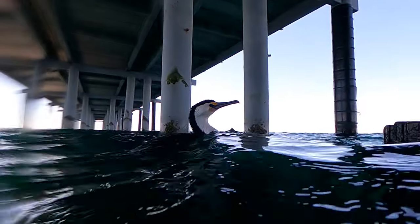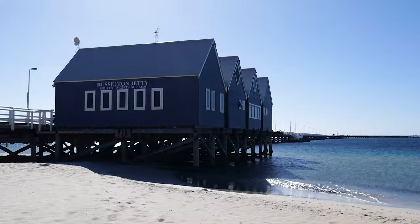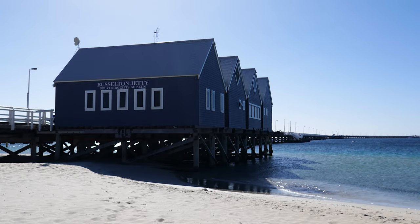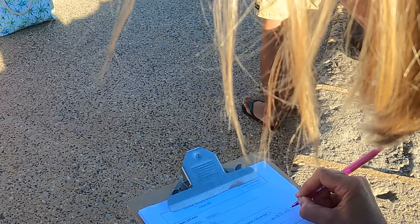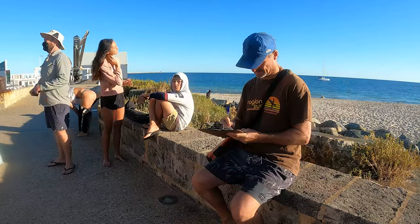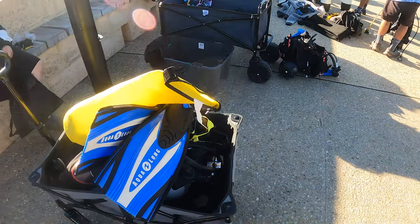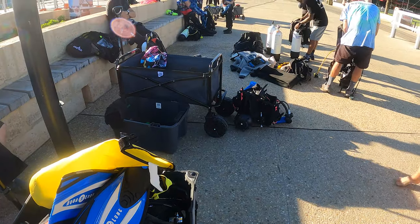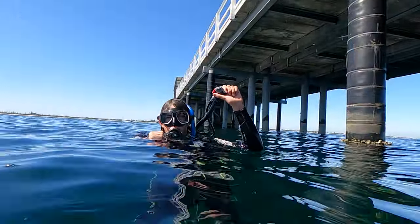Here we are in Busselton. It's Clean Up Australia Day. They start so early — seven o'clock in the morning. We're supposed to head over to the end of the jetty. We've registered to help clean up under the jetty underwater, scuba diving and picking up rubbish. They're going to tally it all up and see how much they can get in a day. Let's get going!